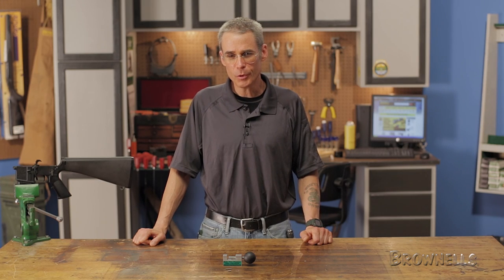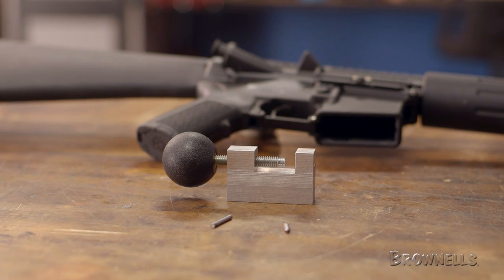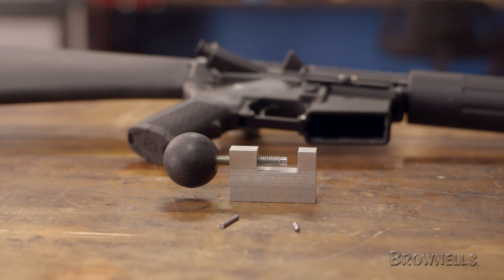The Little Crow Gunworks Roll Pin Pusher is a unique tool with a simple design. It allows you to quickly and precisely remove and install the trigger guard roll pin without marring or damaging the ears of your lower receiver. By using this tool, you won't have to worry about repairing the finish or replacing a receiver due to a botched installation of the trigger guard.